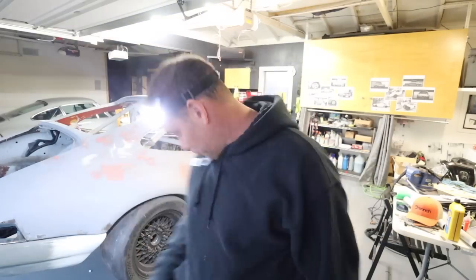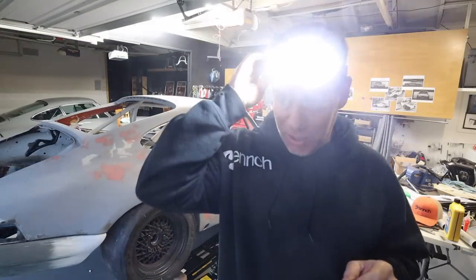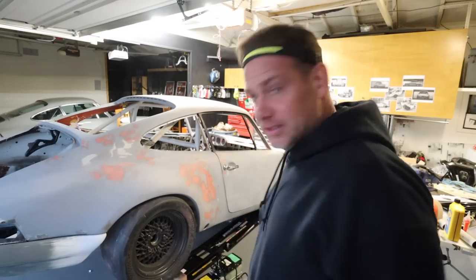Dog has been walked. Fluid is acquired. Let's finish this bad boy up. I also fell prey to one of those Instagram ads and bought one of these LED headband things — pretty awesome, really good for working in the garage under things. It's just a little strip with a light on the side as well. So far so good. Let's bang this thing out.